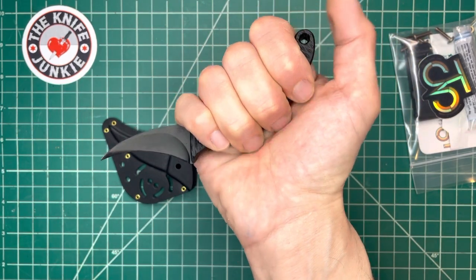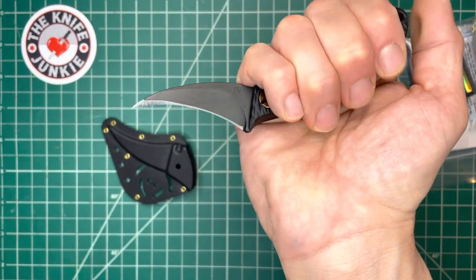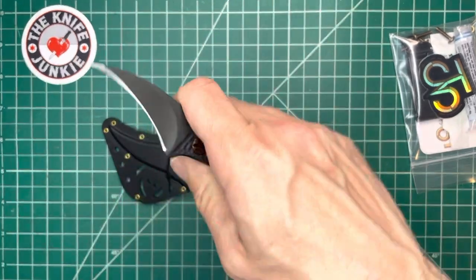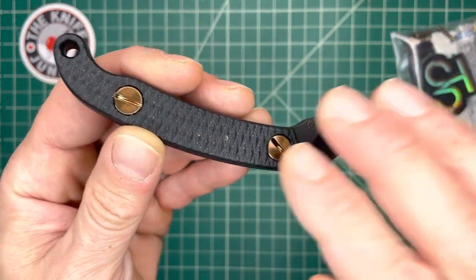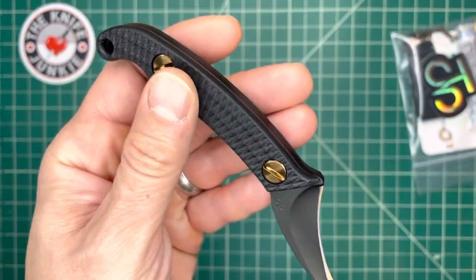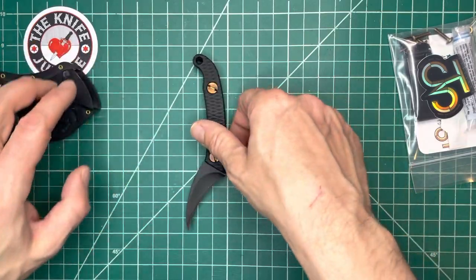Jox, congratulations — this is a really sweet catch because the drops of these are small. And I guess as a casual observer they've become a little more frequent, but this is not like a knife you can just go pick up whenever. Man, this thing is wicked. Let me show it off with a couple of other things.